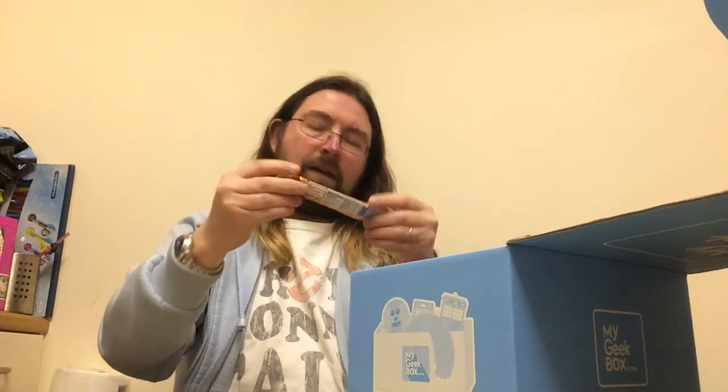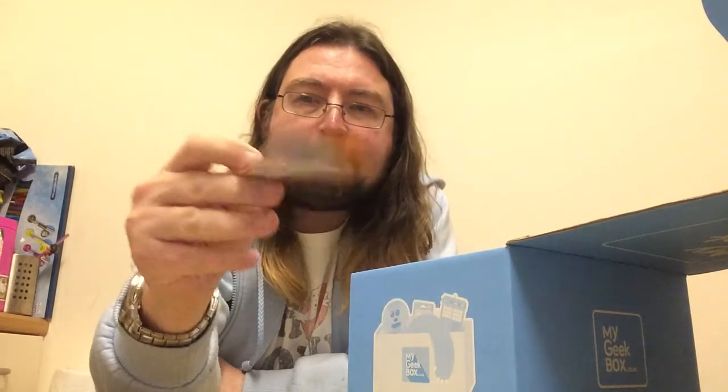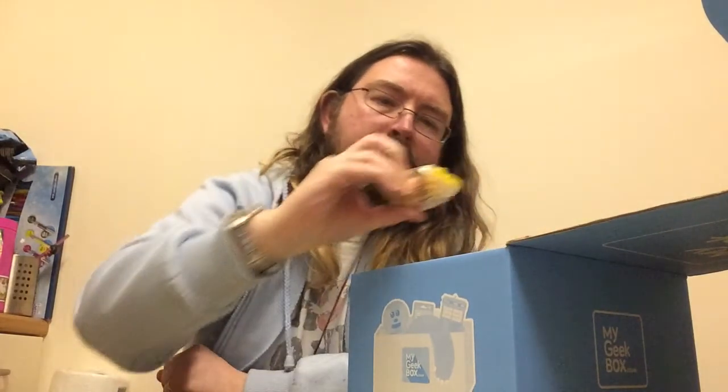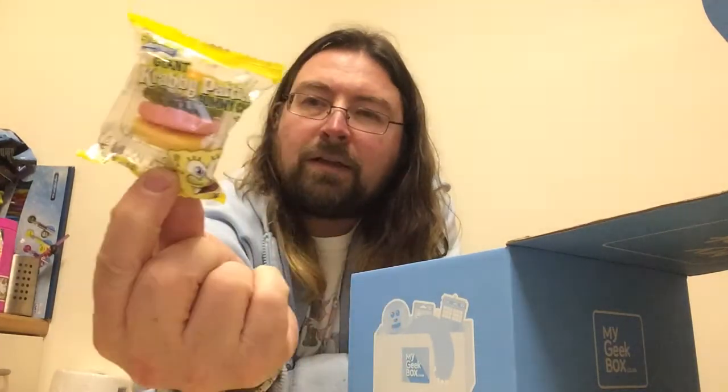Now we have Airheads — an orange sweet, which is a US candy. That should be fun. And also a giant Krabby Patty from Spongebob Squarepants, which is an interesting one.